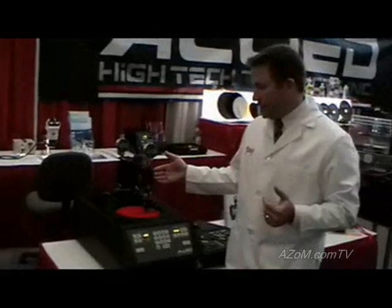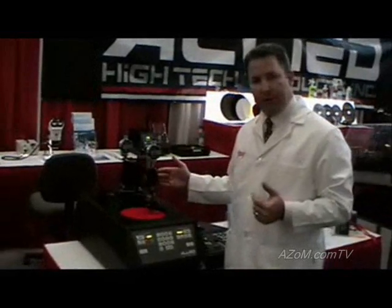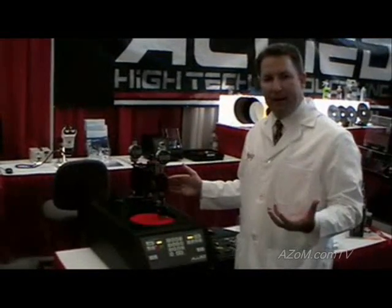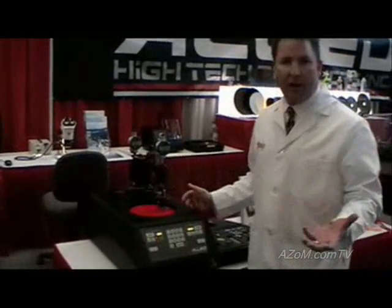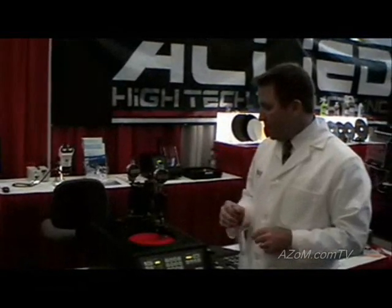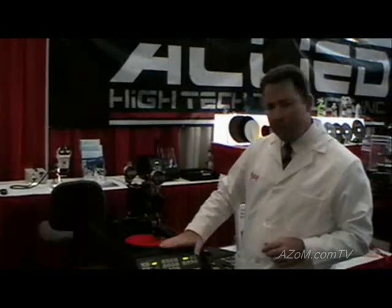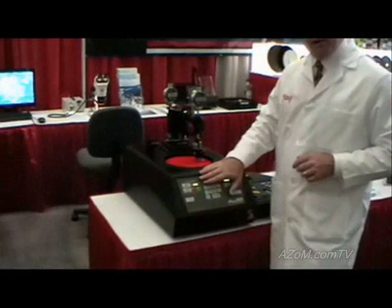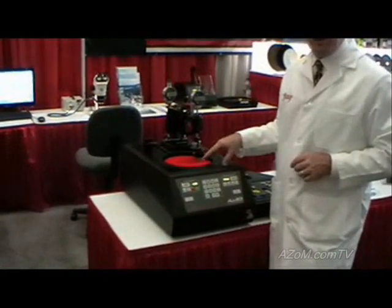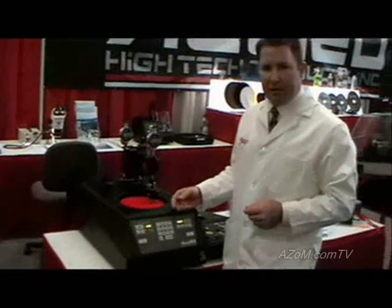A load attachment on the side of the instrument helps accommodate many different sized samples. The surface areas of those samples vary, so the pressure must remain constant. As the samples get smaller, the load has to be reduced to reduce the pressure. The base is a variable speed polishing machine, very similar to a metallurgical lapping machine, but possesses machining tolerances not found in ordinary metallurgical lapping machines.